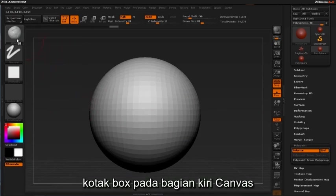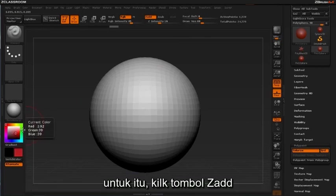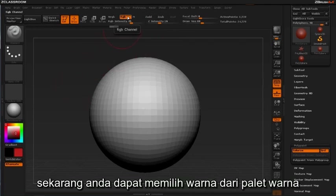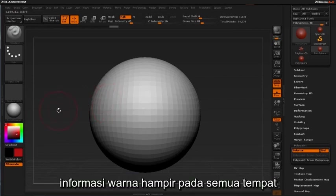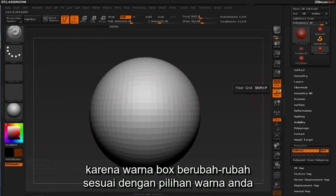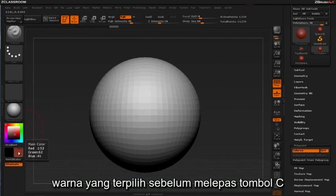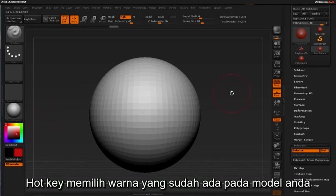You probably noticed the color box to the left of the canvas. We only want to apply color or paint to our model and not affect sculptural change. To do this, click the ZAdd button. This will turn off the ability to add clay to the model. Make sure RGB is selected. Now you can choose a color from the color palette to the left of the ZBrush canvas. You can use a shortcut key to select color information from almost anywhere within the ZBrush interface. Hold the C key and hover around — pay particular attention to the color box on the left as it continually updates your color selection. Once you're satisfied with the color, let go of the C key. Alternately, you could simply use the color picker inside the color box to select your color. The hot key lets you actively select color that may already be on your model.